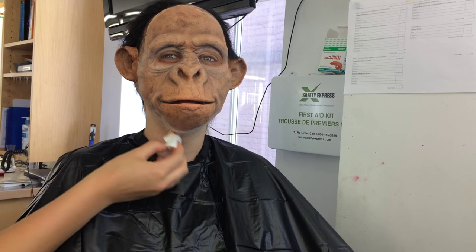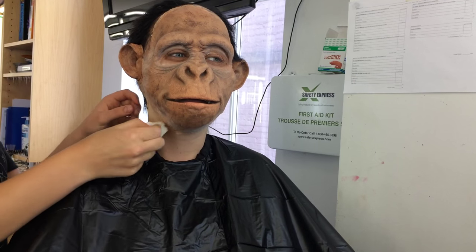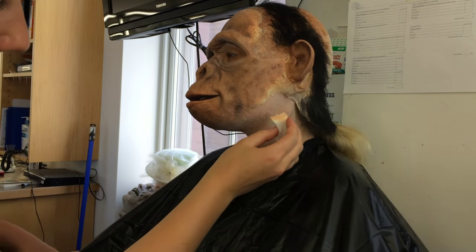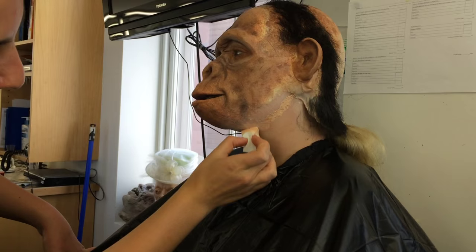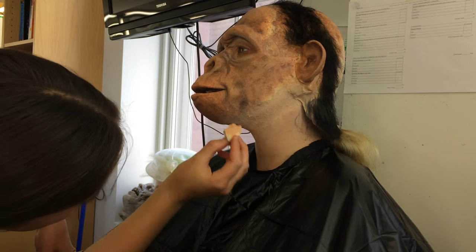Here I'm just adding some PAX as a base color. This is just a mix of pros-aide and acrylic paint. I found that if you're using PAX as your base color it tends to work best if you mix it to the lightest shade that you want your appliance to be, and then you can layer the darker colors over top. Just keep in mind this was my very first time ever doing a prosthetic makeup, so I'm by no means an expert, but this is just what I figured out when I was painting.